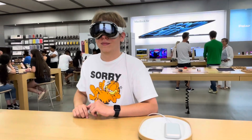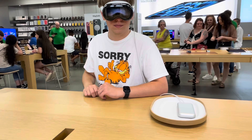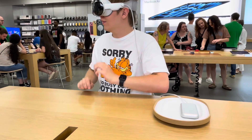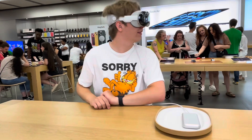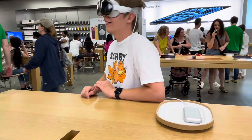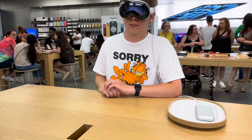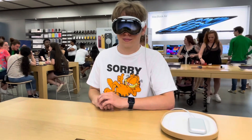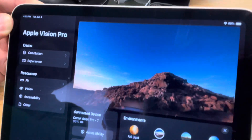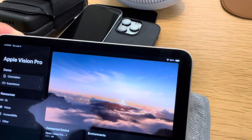Awesome. So this will be one of our environments — 360 degree field of view. Welcome to Mount Hood. The sound is incredible. Go ahead, look behind you — all the way behind you. So go ahead and exit out of the photos, and then tap the digital crown for me, press it.